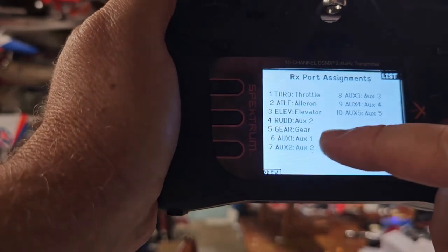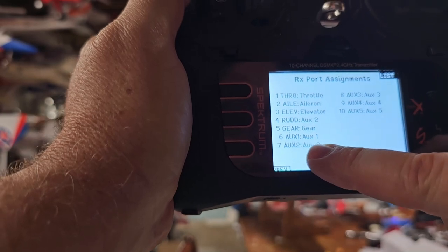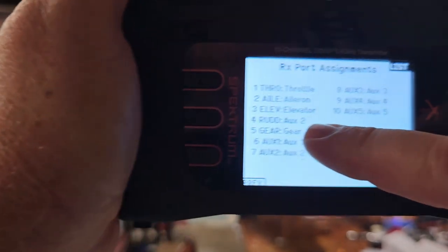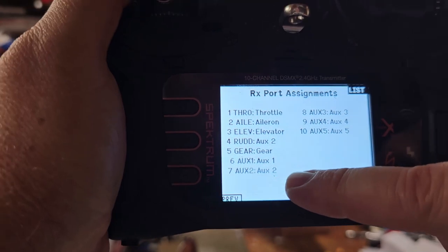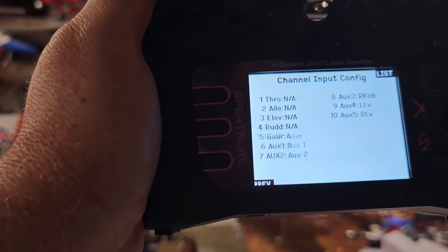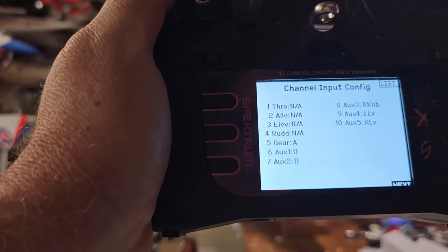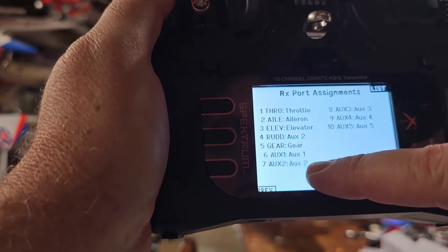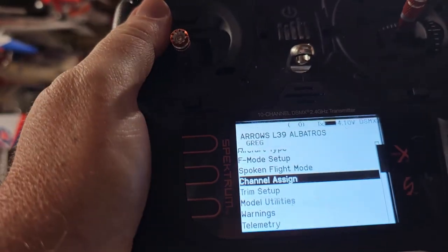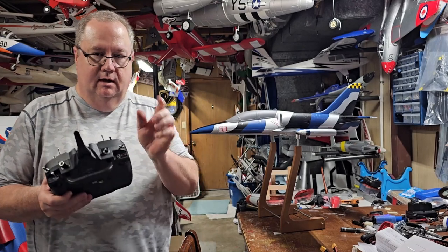If it's not assigned to B, make it assigned to B — or whatever three-position switch you wish to choose. Go to the next page and affirm that AUX2 is AUX2. Rudder is AUX2, so the rudder channel has now been assigned as AUX2. Go back to previous — rudder says NA, but AUX2 is B. AUX2 is on the rudder channel, and that is what's important.